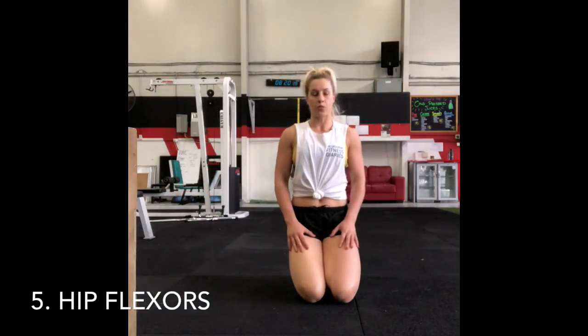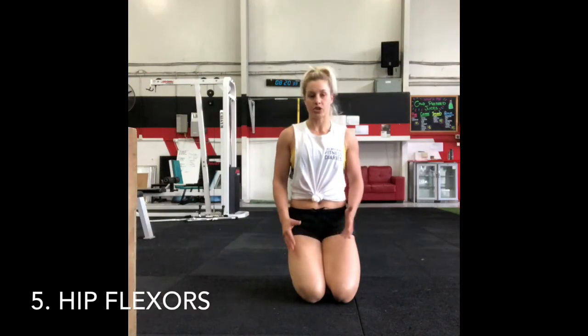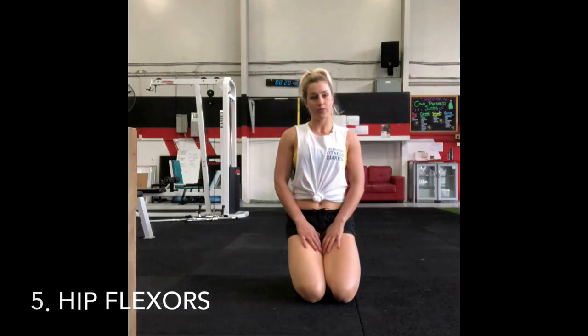Your total warm up for your lower body should be around 2 to 3 minutes, or longer if needed. Take the time to warm up properly so that you can move at your best.